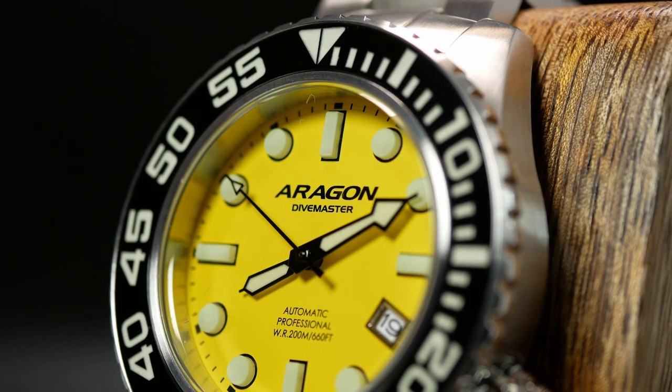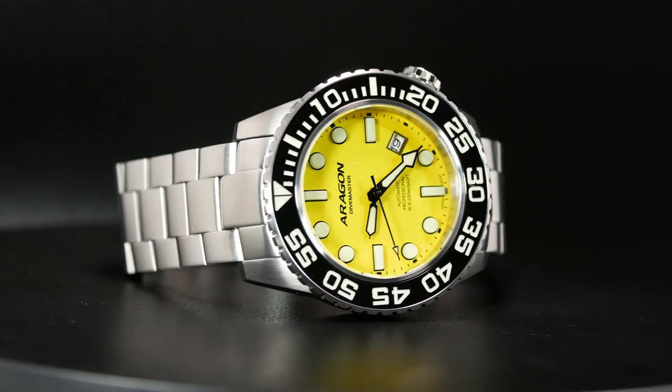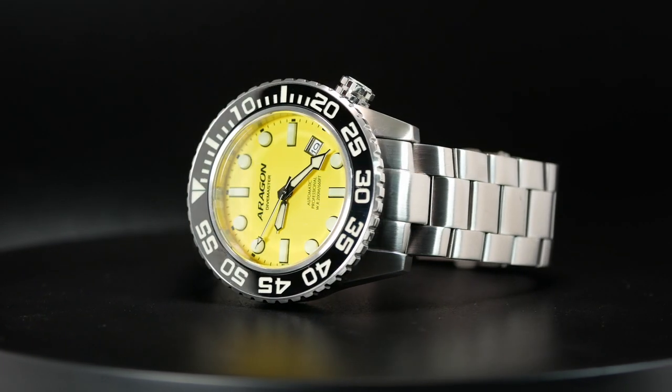This is especially important if you're not familiar with Aragon, as Aragon is one of, if not the original micro brand. I think they date back to the early 90s when they were originally Android watches — a micro brand before being a micro brand was even a thing. These days, they're known as Aragon watches, and they've probably grown out of being a micro brand as they've amassed quite a following. Over the years, they've been known for three main things: a lot of value, bold designs, and larger watches.